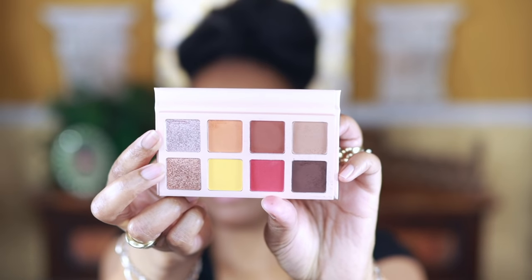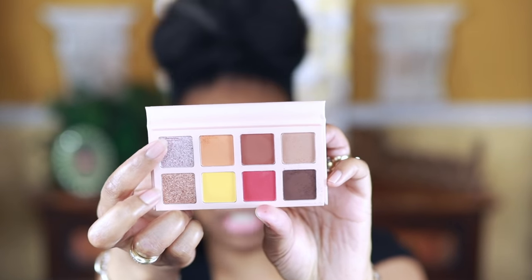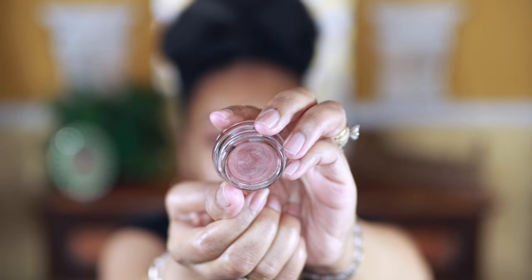Here comes the fun part — I'm going to cut my crease with this top silvery type of shade, and I'm also going to use the Maybelline Color Tattoo in Social Light. I'm just using a thin brush to carve out and apply those two shades.